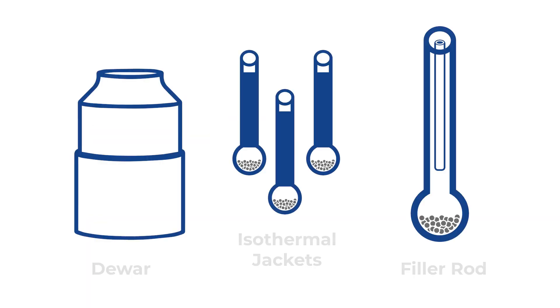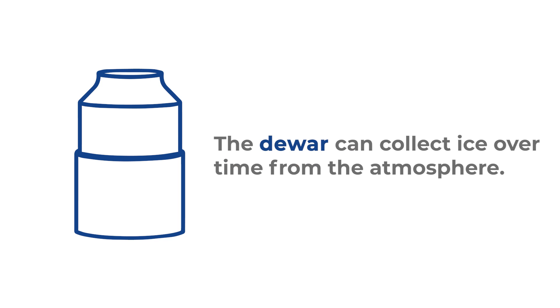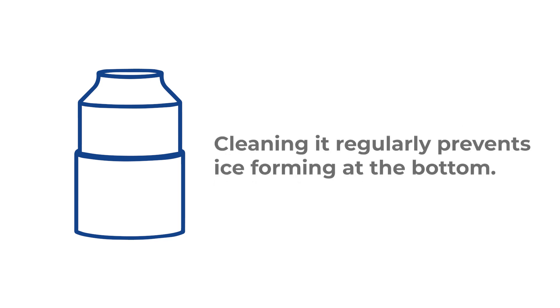Other ways to minimize air factors are by taking care of the tools and using them appropriately for an analysis. The dewar can collect ice over time from the atmosphere due to its temperature. Cleaning it regularly prevents ice forming at the bottom, which can accumulate over time and consequently break the tubes.